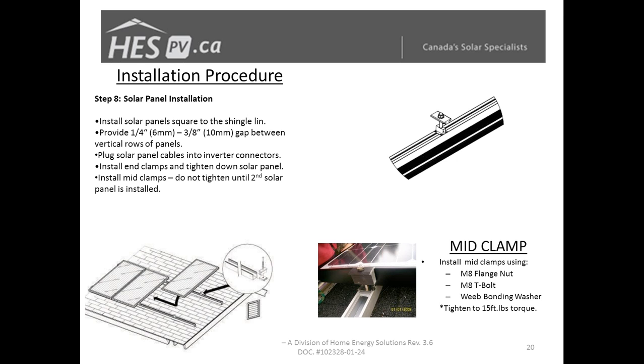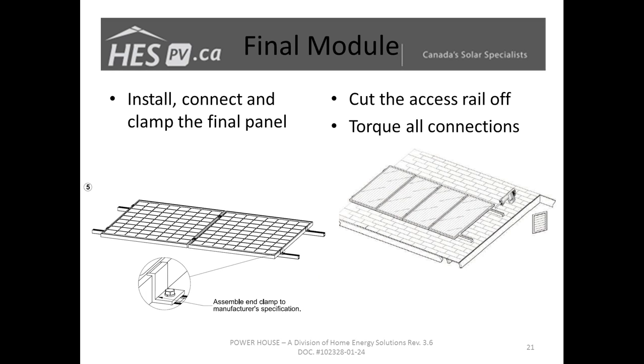There is room to make some shifting from module to module to make sure you stay in line. Aligning with the shingles gives you the visual appeal from the ground — when customers look up at their brand new array they want to see it is square to them. Once you clamp the first module down, remember to connect it to your micro-inverters, string connections, or optimizers. Once those connections are done, fasten the module in place, put the clamps for the next module, and keep repeating until you've installed all modules and end-clamped the last one.